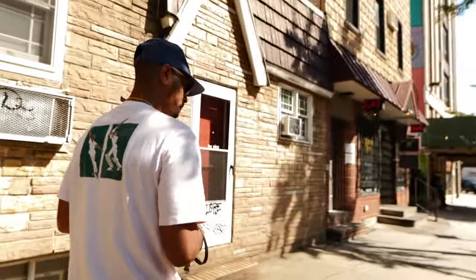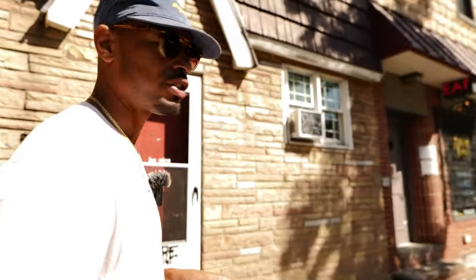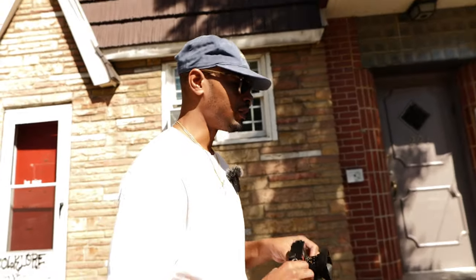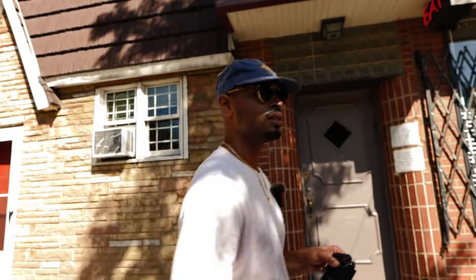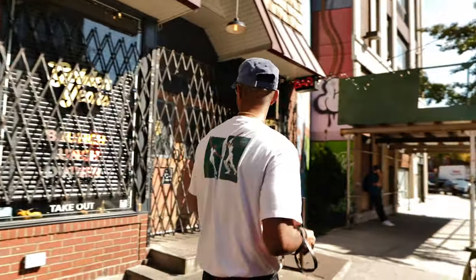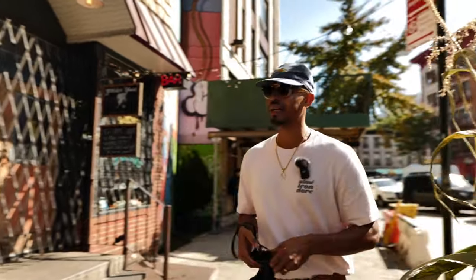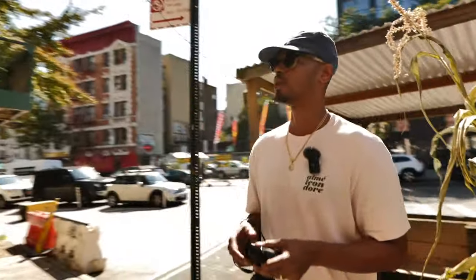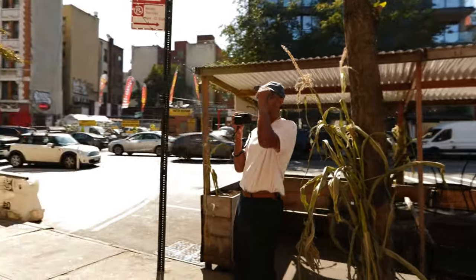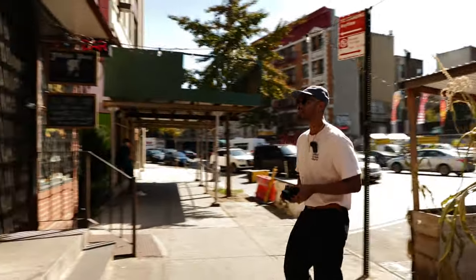One tip for y'all shooting with an M6 — the light meter is really amazing, but sometimes take your time and still meter for the shadows, because it can still get muddy every once in a while if you get too comfortable too quick. Still meter for the shadows, especially when you're going fast.